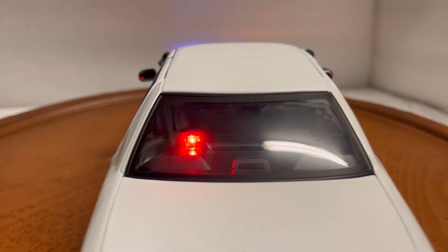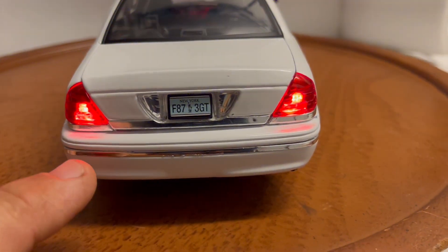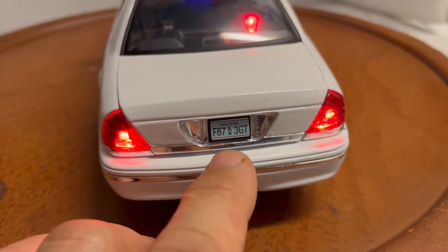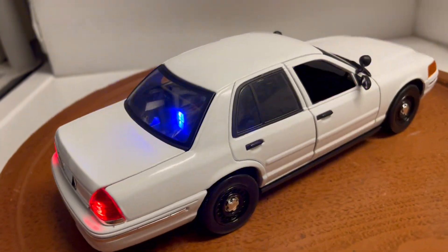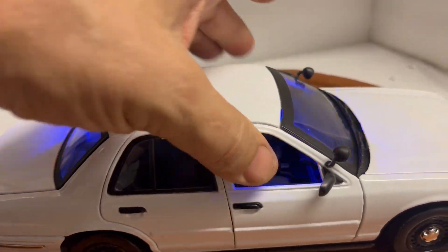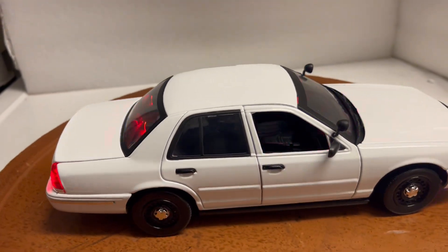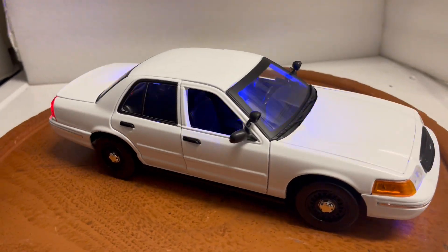On the rear deck you've got red-blue lights and solid tail lights. It has a New York license tag. It also has spotlights — very nice. It does come with a box for safe delivery and packaging.